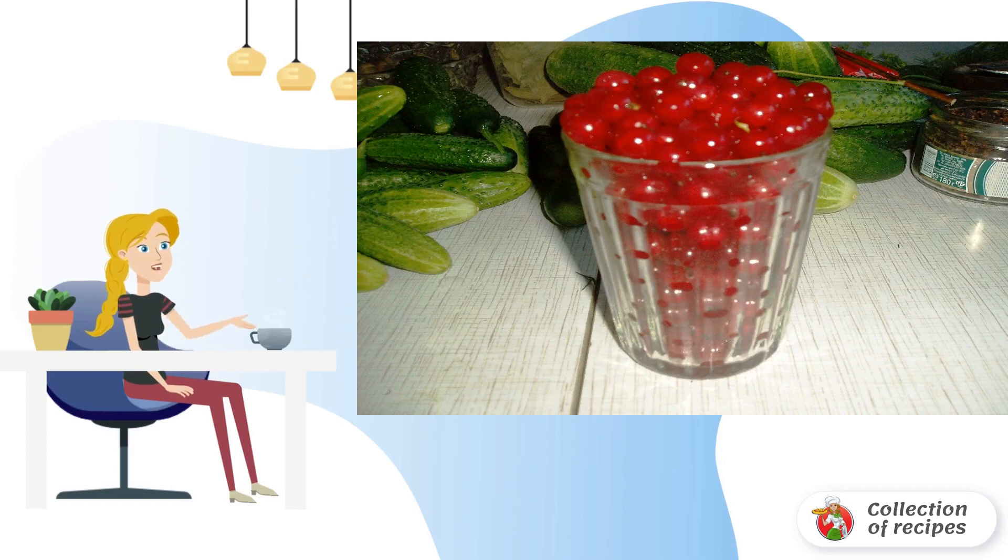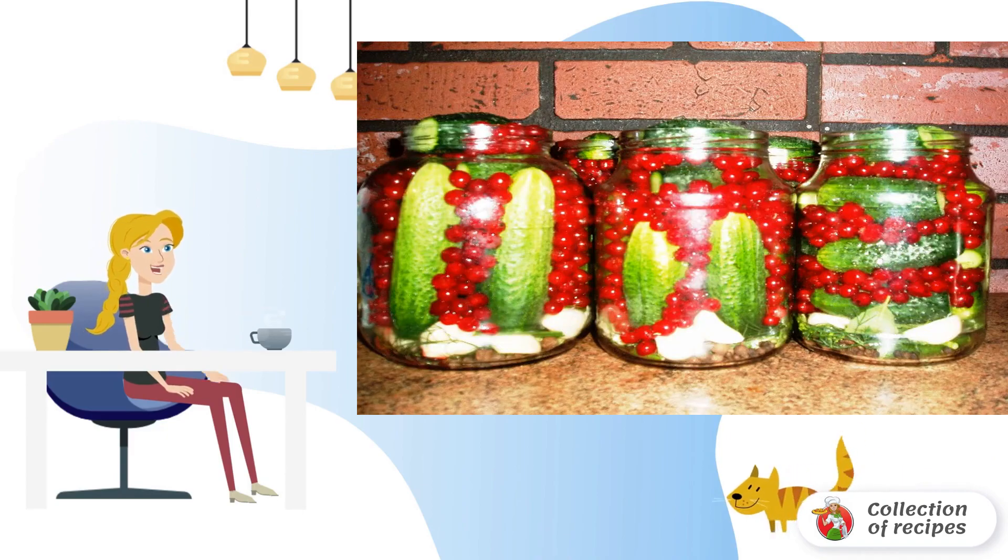Wash the currants and prepare the berries at the rate of 1 glass of currants per liter jar. Put cucumbers in jars, sprinkling with currants.